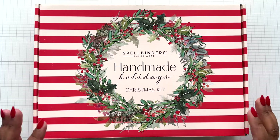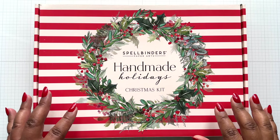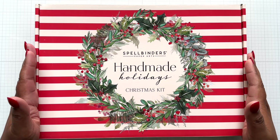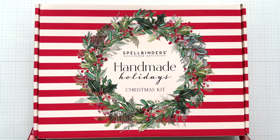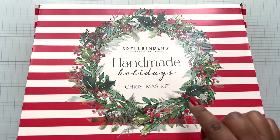Let's open up this fabulous box of goodies. This box fits in your cube storage units too - it's a great size. Love the durability of it. Look how pretty this is just from the outside - Handmade Holidays Christmas Kit.